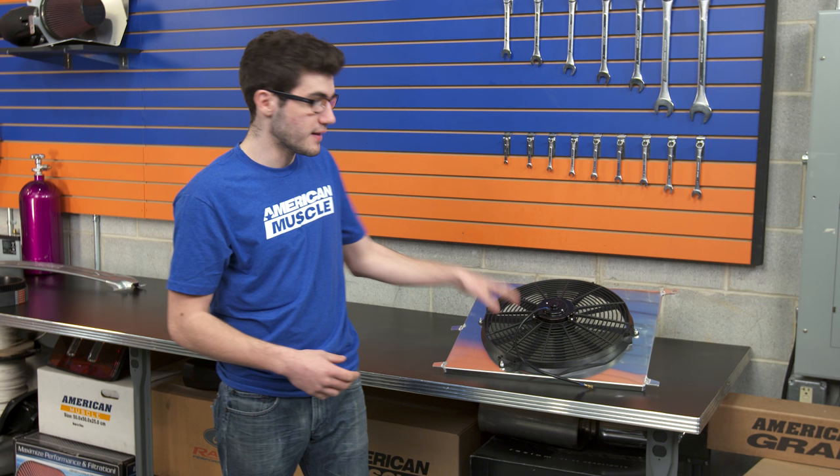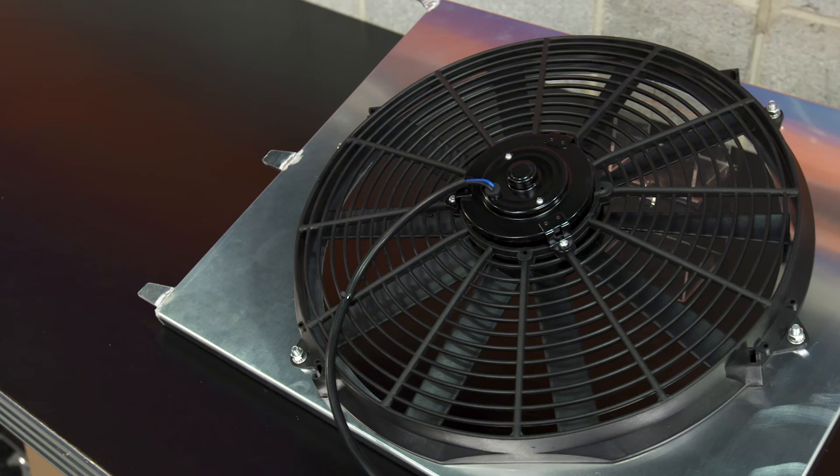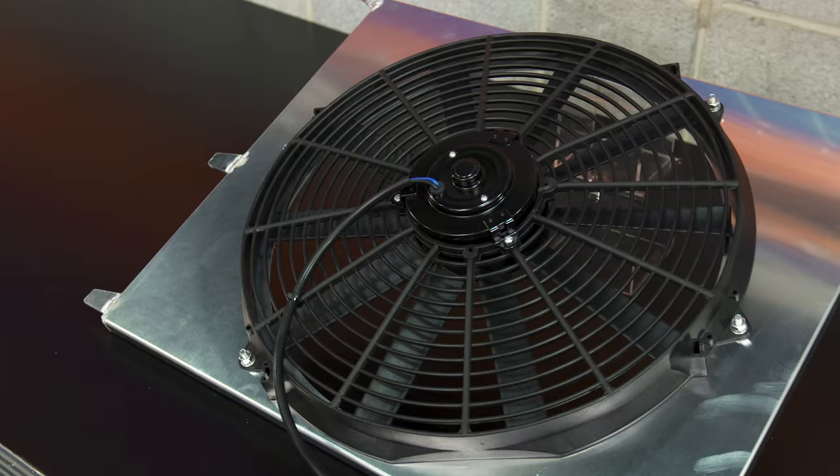This mod can be especially useful for you guys giving your pony a beating at the track. The engine can really heat up to some dangerous temperatures under all that stress, and that's where the SR Performance High Performance Fan can come into play. Mustangs can sometimes run on the hotter side even if you're just daily driving it, and we all know they can use a little help keeping cool especially during long commutes in bumper-to-bumper traffic during the summer months.